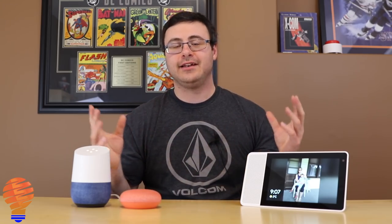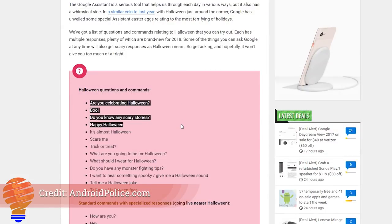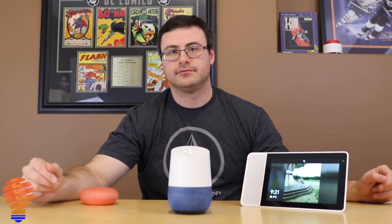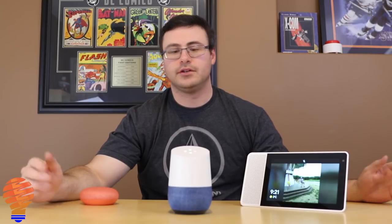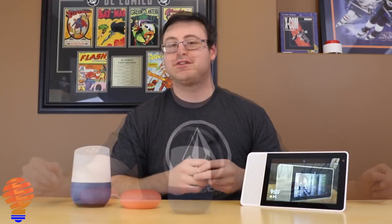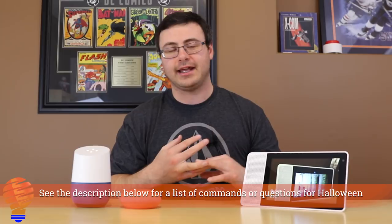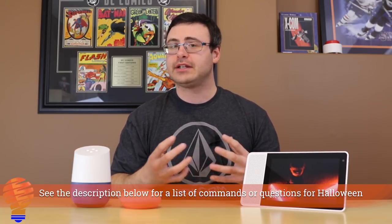Getting close to Halloween, there are a number of new commands you can play with on Google Home and Google Assistant. For example, asking if it likes Halloween gets a fun response about carved pumpkins and party games. Asking for a scary story gets a playful reply about the internet going down. Google steps up their game for different holidays and this Halloween one is a lot of fun.